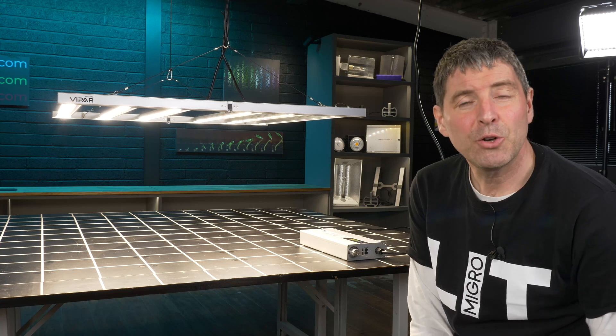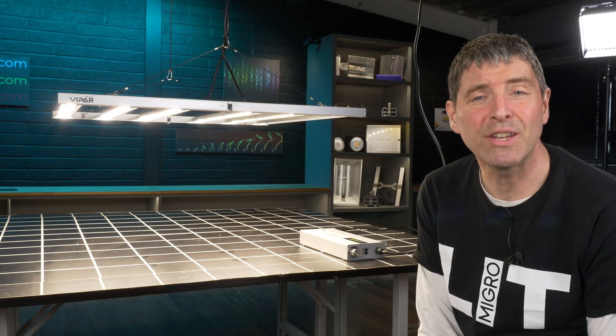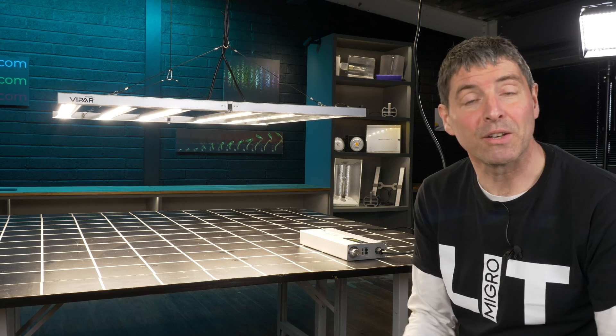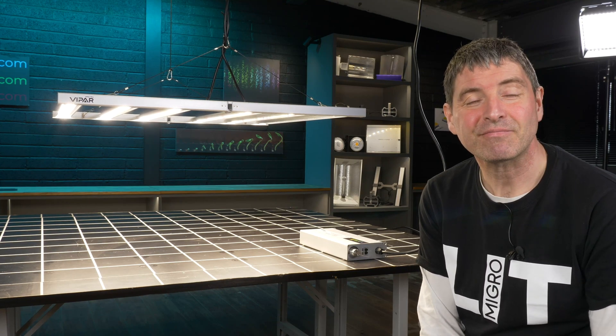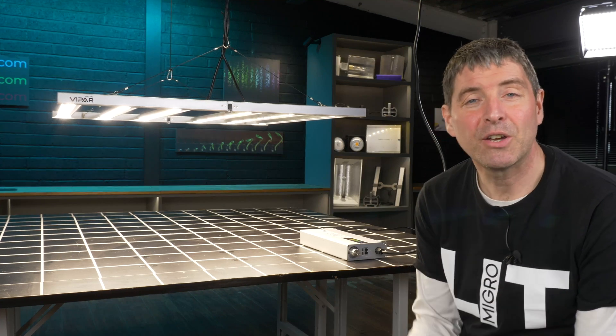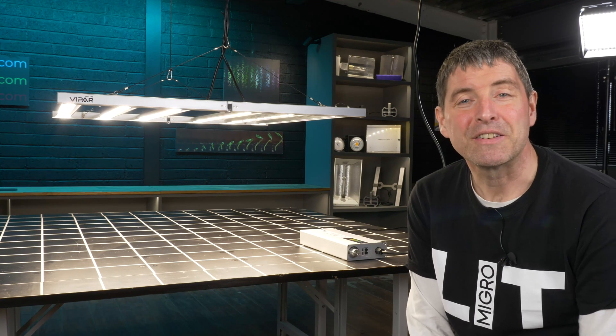There's a link down below to the Viper Spectra website with an available discount if you use the links and the code. I think you'll find the value to be excellent for this quality of light with the amount of features it has. I hope you enjoyed — any questions or comments on the video or this fixture, please let me know in the comments below, and take care.